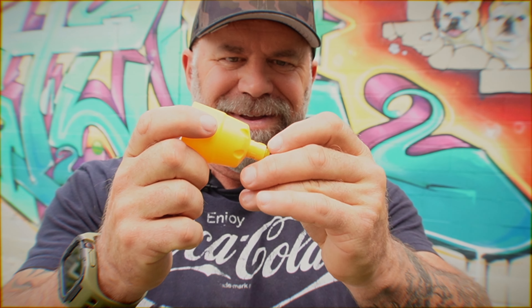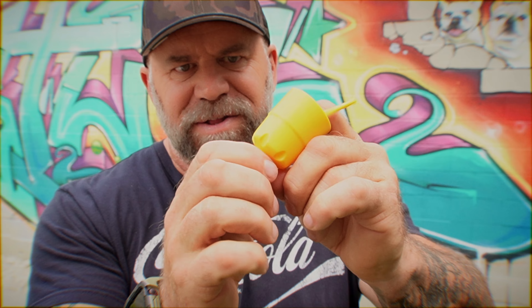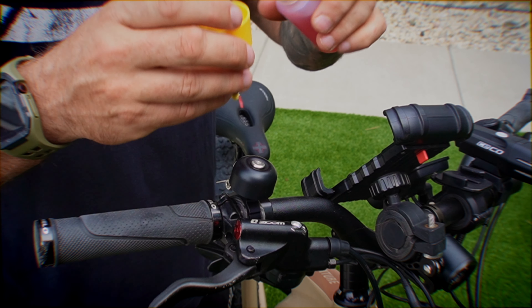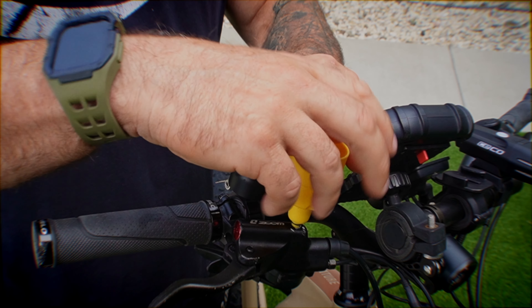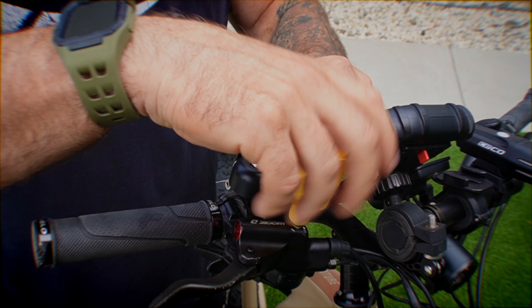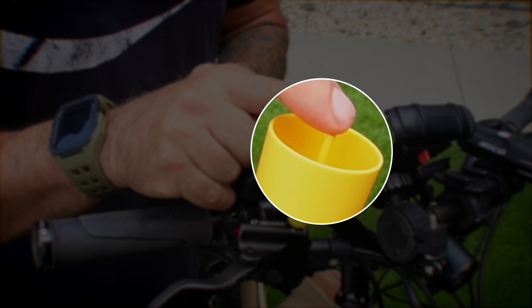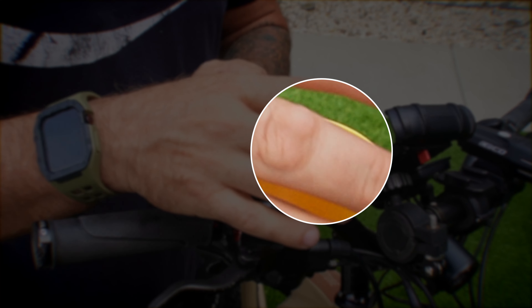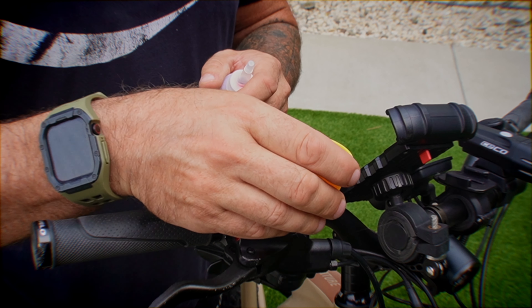Now that you found the correct fitting, take this cup and stick it in there, then put this cap on it so it doesn't unhook — you can keep this assembly together. You have two ways of doing this: you can either put the fluid in first and then screw this in, or do it the way I do and screw it in first then add the fluid. Make sure that little stopper piece is in there and pushed all the way down before you start either process.